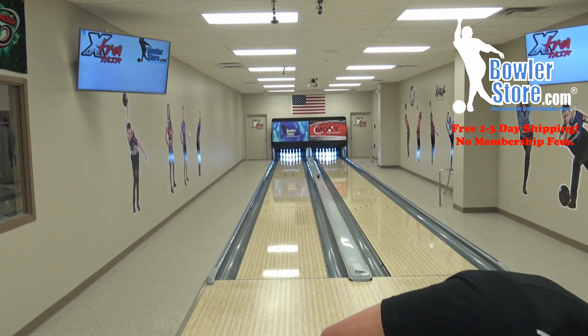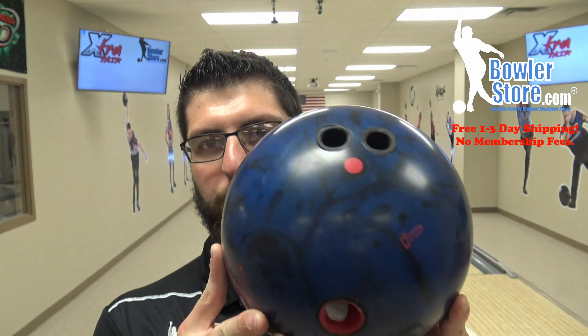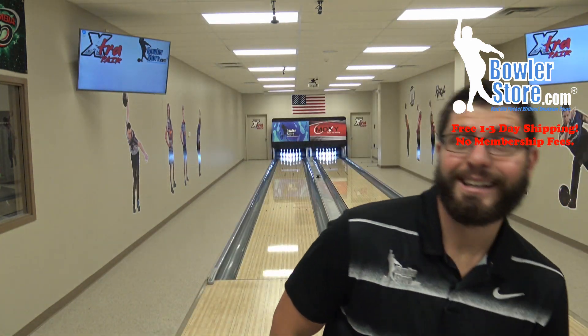Hey, what's up everyone! Today we have the Hammer Web Tour Hybrid. I'll show you the drilling real quick — we've got about a four-and-a-half inch pin down. It should be smooth and controllable, but still give me some kick on the back end so I can slap that 10-pin out. With the hybrid coverstock, this ball is going to retain a little bit more energy than a solid.